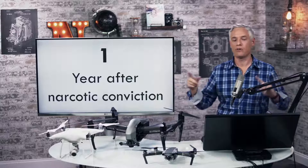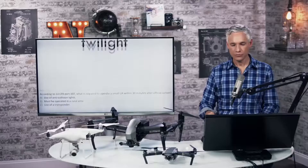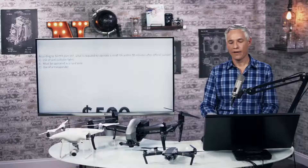You can fly your drone before sunrise or after sunset for a period of 30 minutes. Here's a question: according to the laws, what is required to operate a small UA within 30 minutes after official sunset? The answer is A — the use of anti-collision lights.